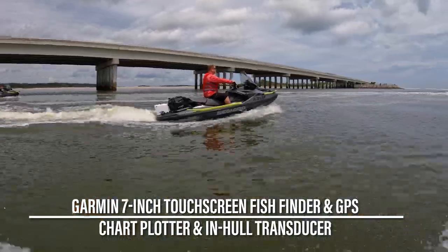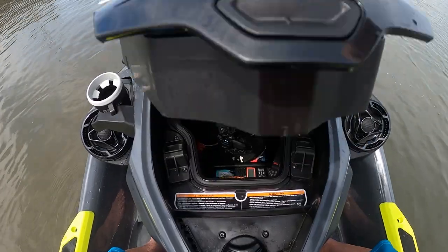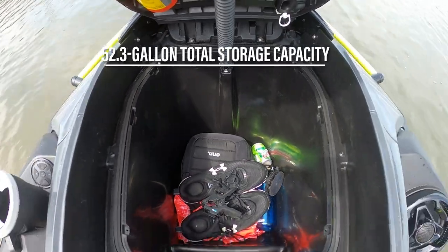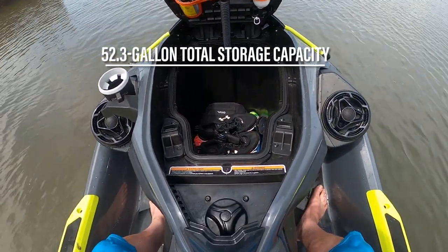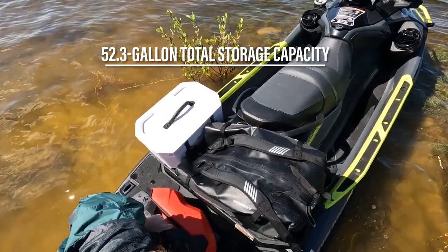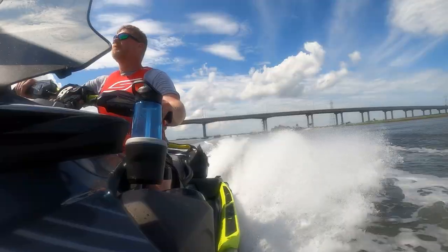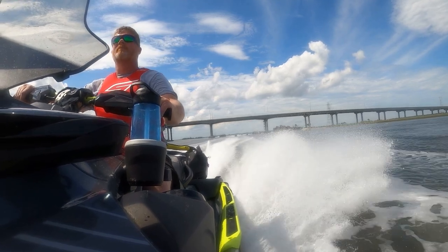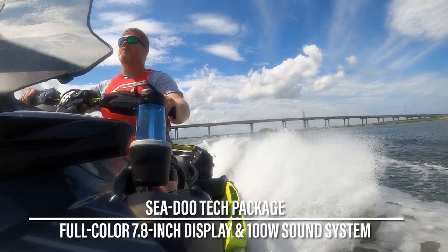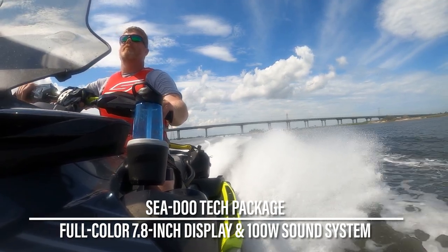It's where the Explorer diverts from the Fish Pro Sport that I found most problems began to rise. Both share the center storage bin totaling 25.3 gallons of front stowage, yet when filled, the rear-mounted Explorer storage bag exceeds that by a whole other gallon. Strap down another couple of jerry cans of fuel or a large Fish Pro cooler and you've got an extra couple hundred pounds hanging over the transom. The Explorer also comes standard with Sea-Doo's tech package, which consists of a full-color, split-screen, 7.8-inch display.